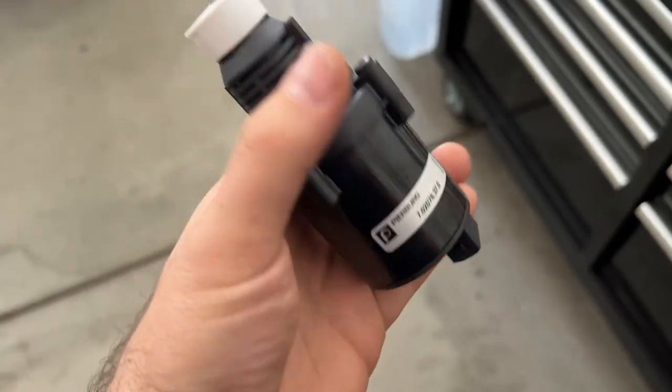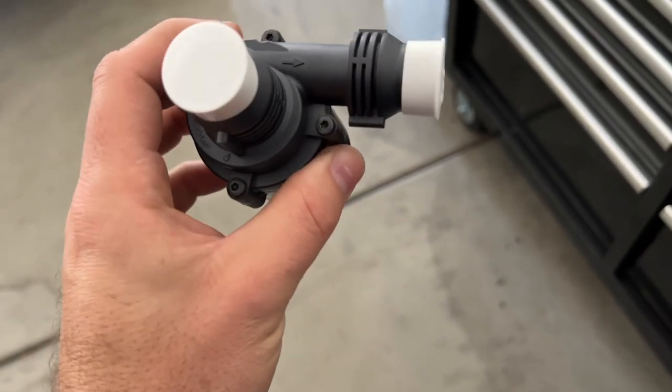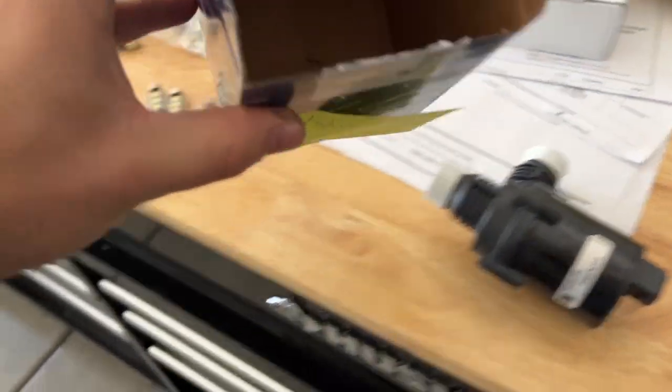In the meantime, today we're going to go under the hood again to install this auxiliary water pump. That's for the heater. So while heat does work, this one doesn't work, and I'm going to tell you why I decided that it's not working.